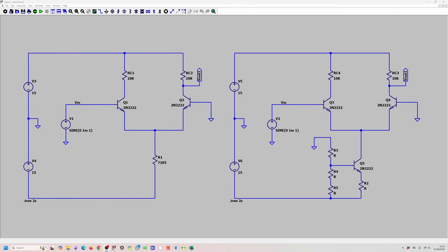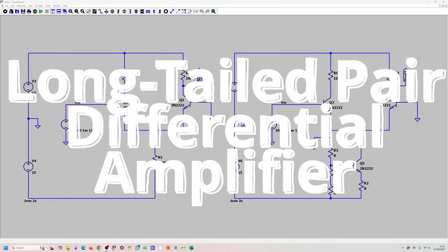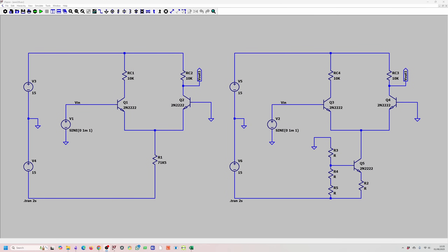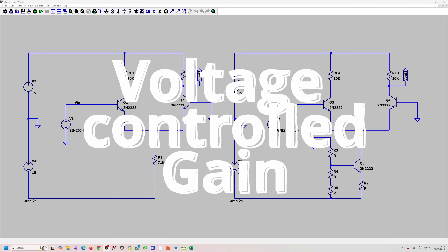By the end of this video, you will be able to design a long-tail pair differential amplifier with an emitter current source. You will also be able to control the gain of the amplifier with a voltage source.